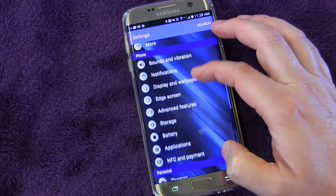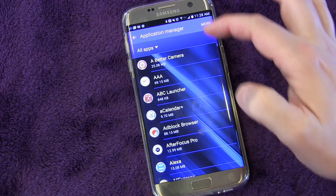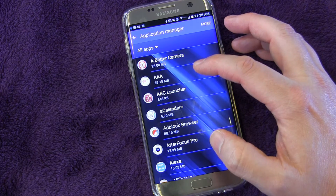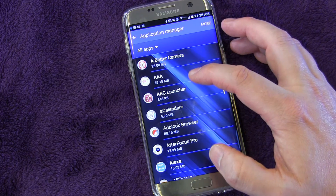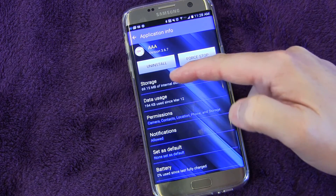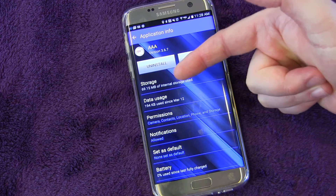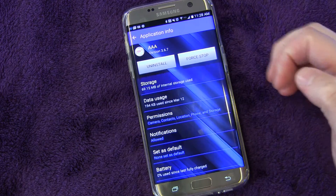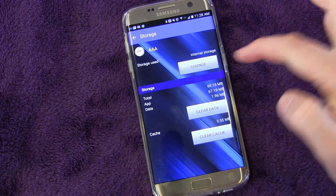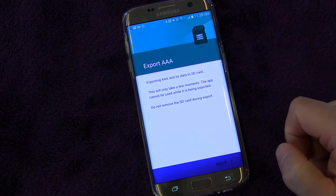So you go into Settings and you go to Applications and you go to Application Manager. Then you have to do this one by one — a little bit of a pain, but not too bad because you don't want all of your apps to go to your SD card. I'm going to open up the AAA app and you go to Storage. Right now you can see it's using 69 megabytes of internal storage, but there's a Change button.